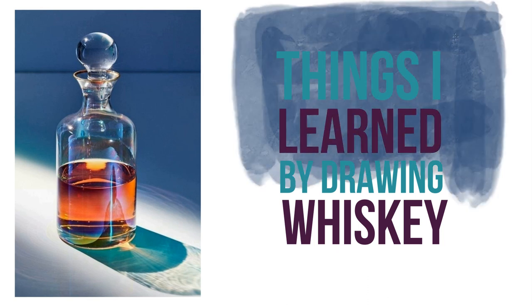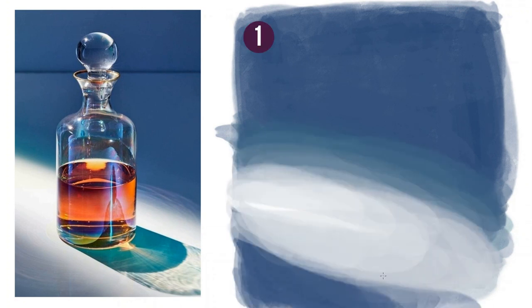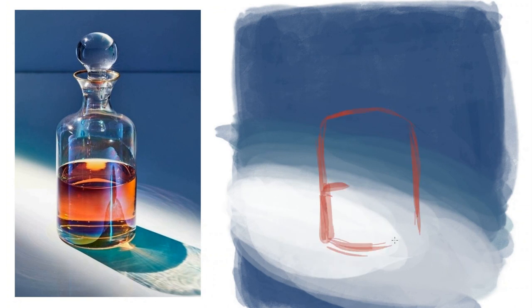Things I learned from drawing this: use larger brushes. This will help to create a more stylized, painterly look. Just keep on overlaying transparent color — eventually you'll find something that will work together.